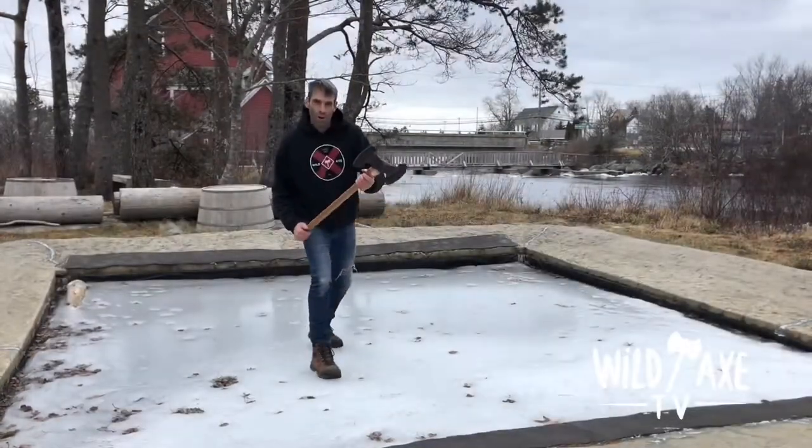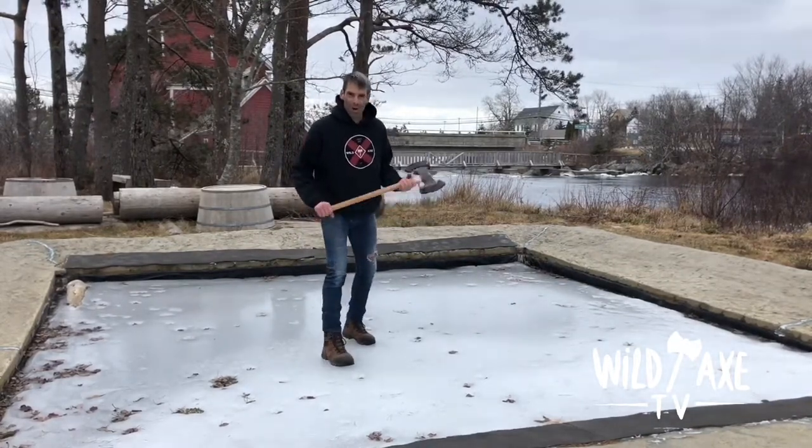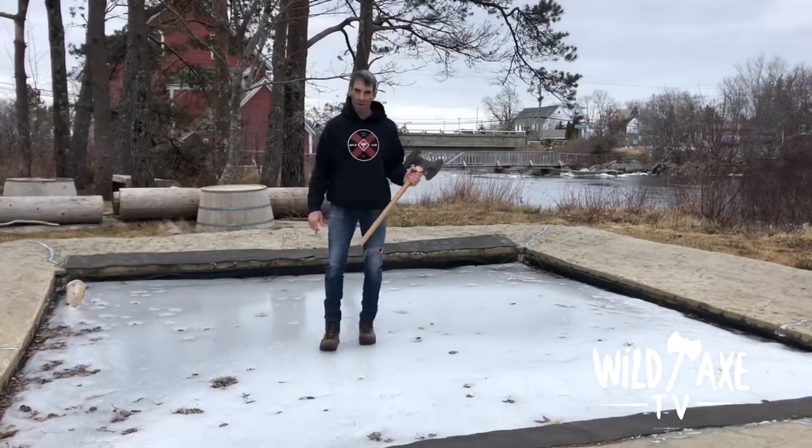Hi, I'm Darren Hudson. Welcome to my AxeStream Axe Throwing Training Video Series. This is where I give away tips and tricks to help you become a better axe thrower.